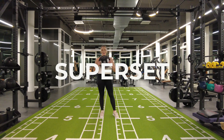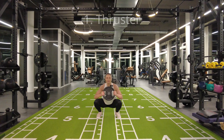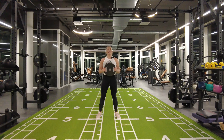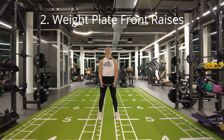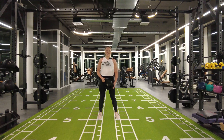For this superset you need a weight plate. You're going to do thrusters — go down into a deep squat, and as you come up, clean press up. Directly after that, drop the weight plate, roll your shoulders back, and do a front raise. So two exercises back to back, and then you can rest in between sets.